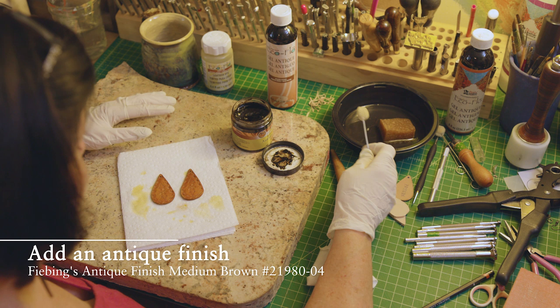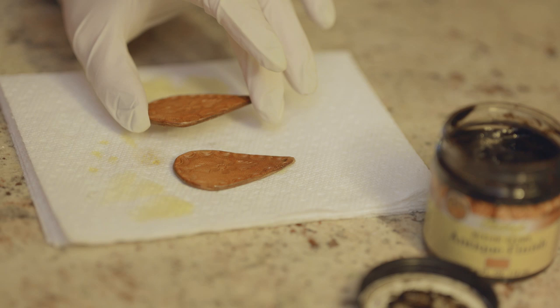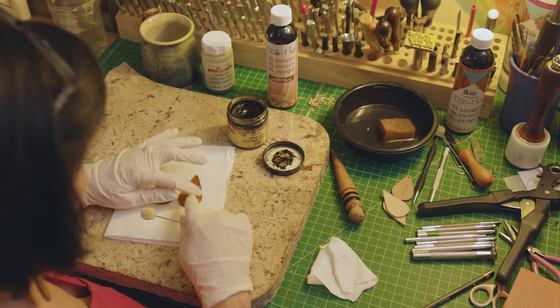I'm gonna use some of the Apiplo super sheen leather finish — just go ahead and coat the leather really well with this. After you've let your super sheen dry completely, you may want to add an antique finish, though you don't have to.